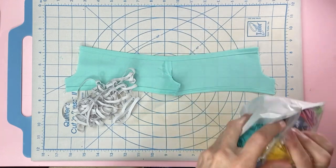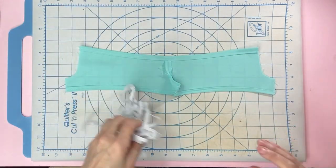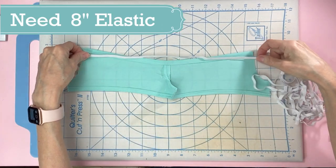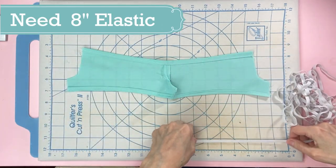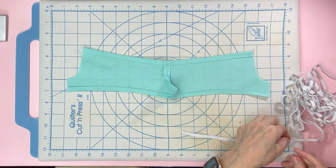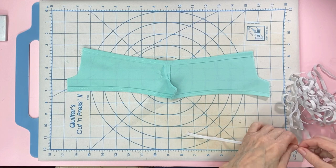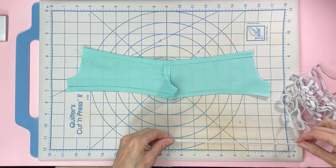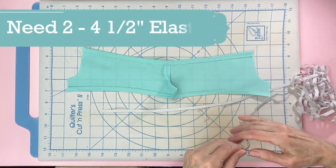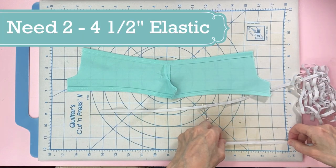Put this aside. For the waist we need 8 inches, so measure 8 inches and pin it right there at the 8-inch mark. I don't cut the elastic — I pin it and then take the other end. For the legs, we need two pieces of four and a half inches.